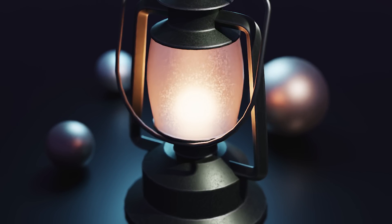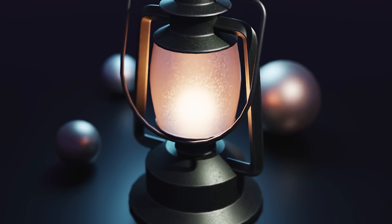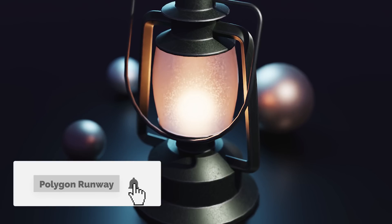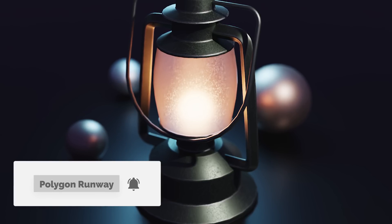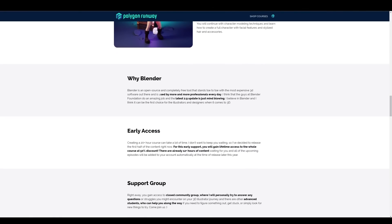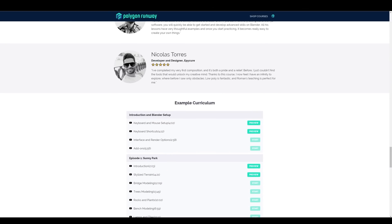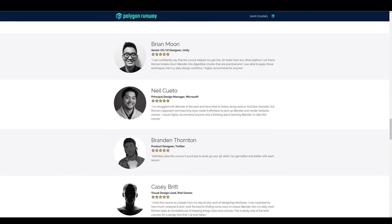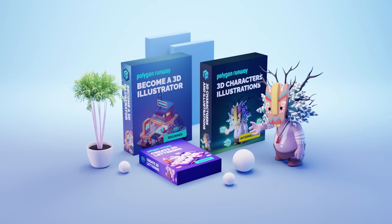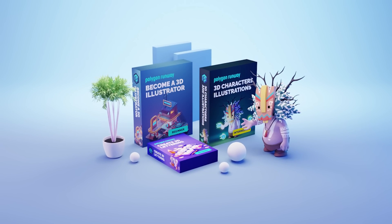If you enjoy videos like this, please don't forget to leave a like — it will really help my channel. If you're new and want to see more, please hit subscribe and the bell button. If you're new to 3D and Blender and want to become a 3D illustrator, check out my courses. With the new Ultimate 3D Bundle you can go from simple cubic designs all the way to full character illustration in a matter of weeks.